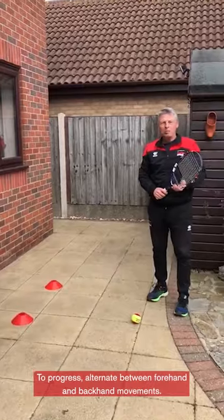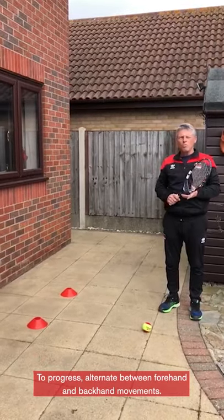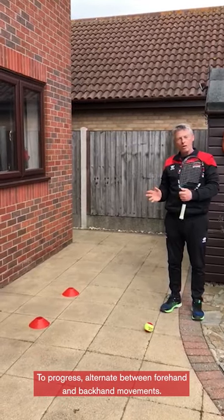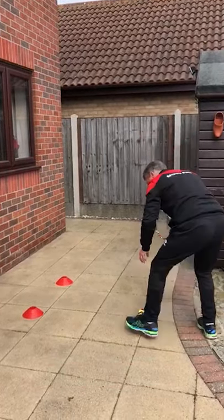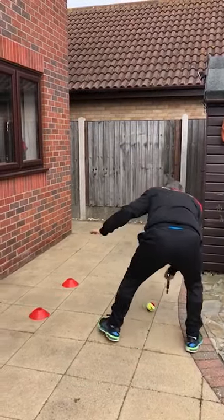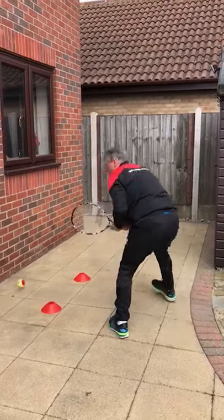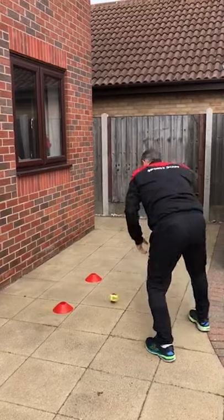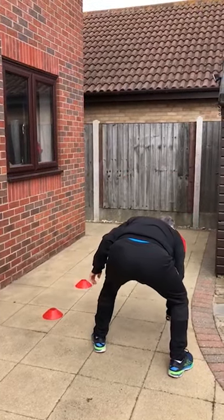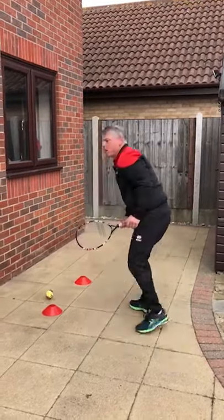Now for a few more experienced players we're going to make it a little bit more difficult. You've got to alternate — forehand first and backhand, forehand, backhand. Make sure you run round, you've got to trap it on the backhand now. Here comes the backhand — run round, trap the ball on the forehand and then keep going.